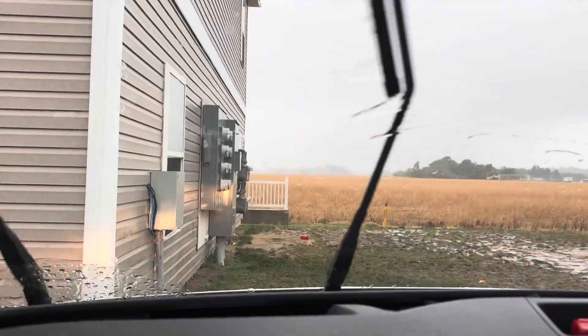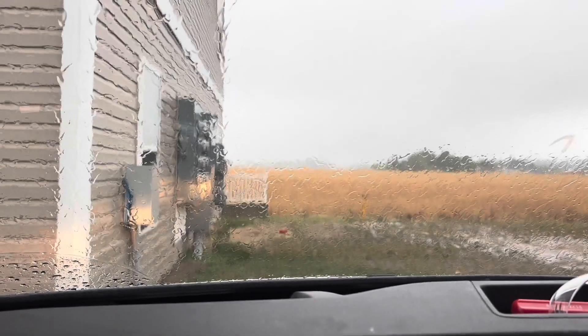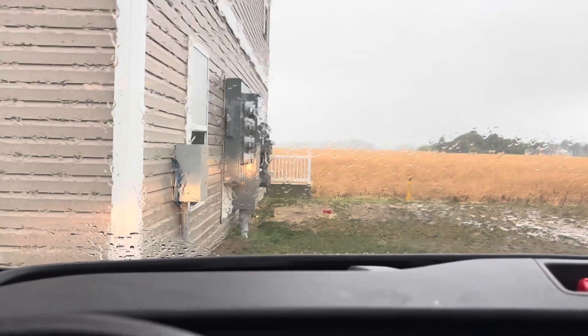We got about a 30-minute ride ahead of us. Let's get this thing swapped out and let's get going. I just pulled up and it started raining its ass off. I knew it rained a little bit on the way down here, but as soon as I got here, it opened up.